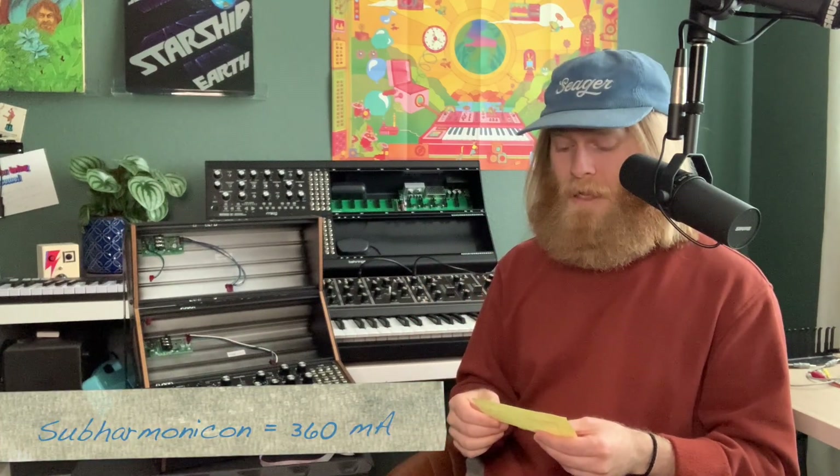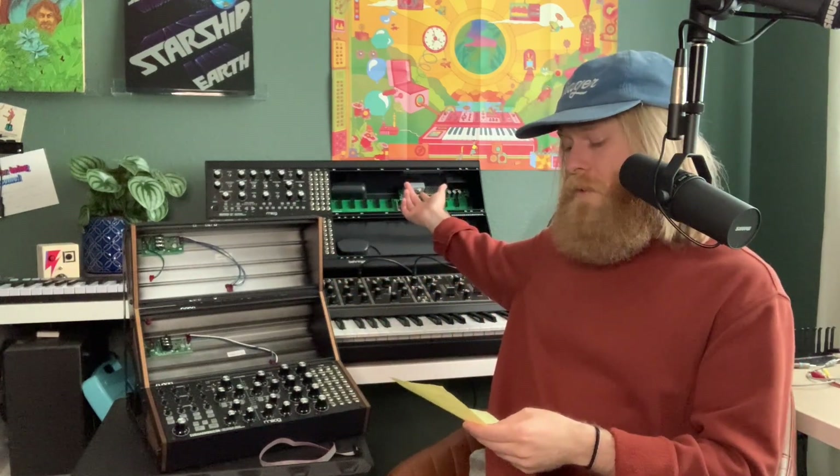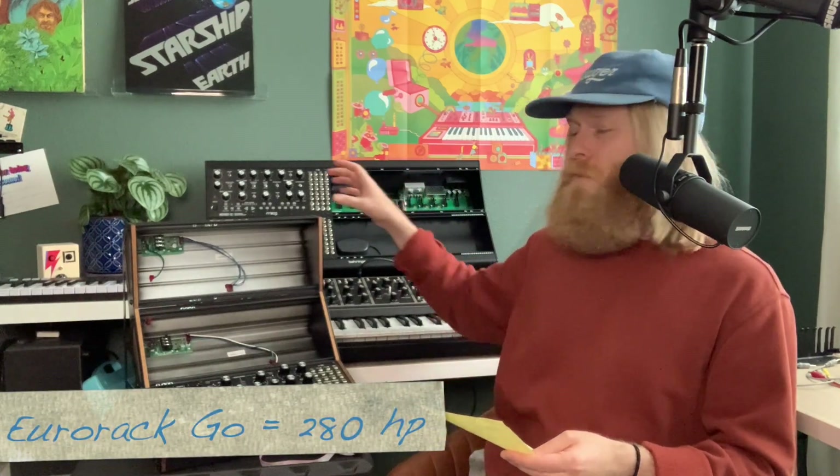The Subharmonicon is 360 milliamps. However, they are all the same width. Width in the Eurorack world is measured in HP, which means horizontal pitch. They're all 60 HP, so you need to make sure that the case you're wanting is big enough. This one right here is a total of 280 HP, but if we're only talking the row itself — or bank, however you want to call it — it's 140 HP. A lot of more standard ones are a lot smaller, but it really depends on your needs.